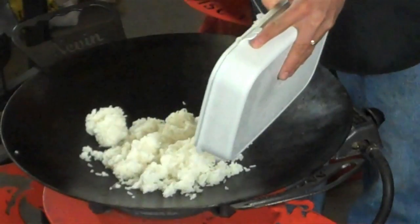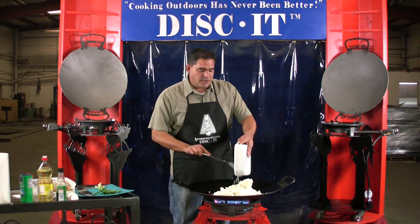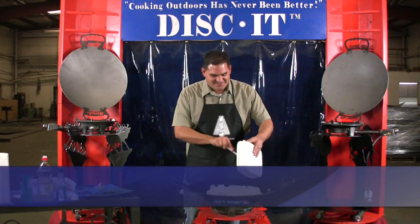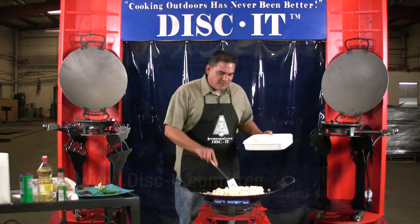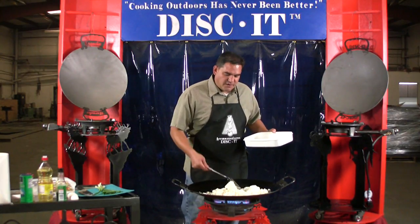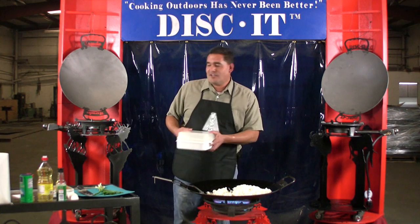We'll have another recipe showing cooking actual rice and preparing it for this, and we'll be showing another accessory which is our stockpot support ring, so you can actually boil your rice using a conventional stockpot. I love the way that sounds — quite a bit of heat going in there. It's pretty neat because I really enjoy fried rice, but I've never really learned how to cook it. So just kind of playing around on the Discut, trying a few different things, really learning how to do some of this stuff. And the fried rice is so easy to make — pretty much anything that's on the Discut.